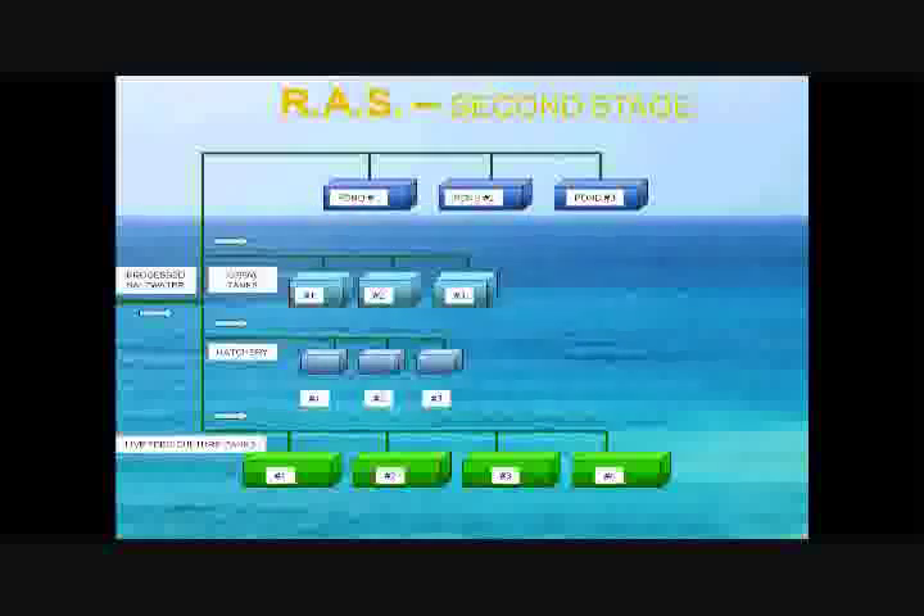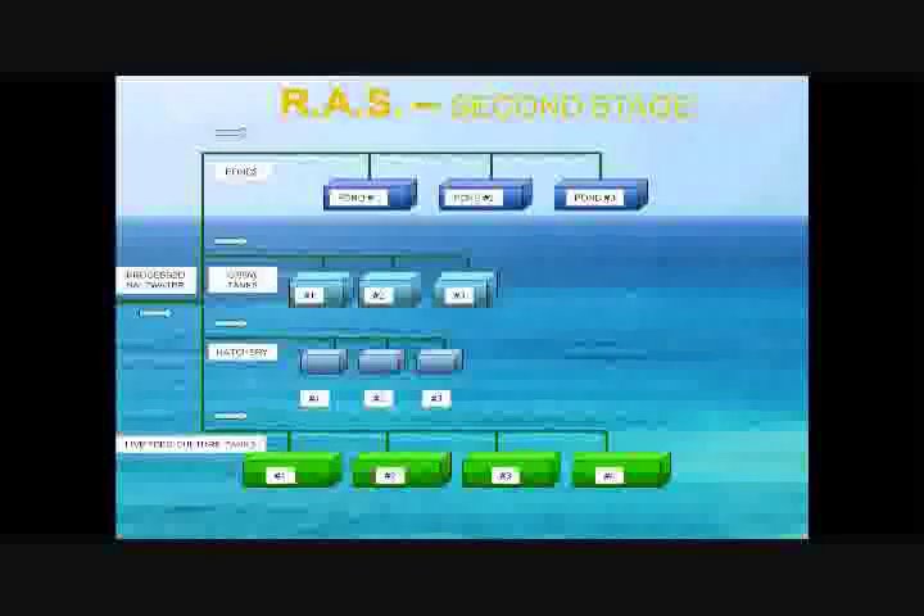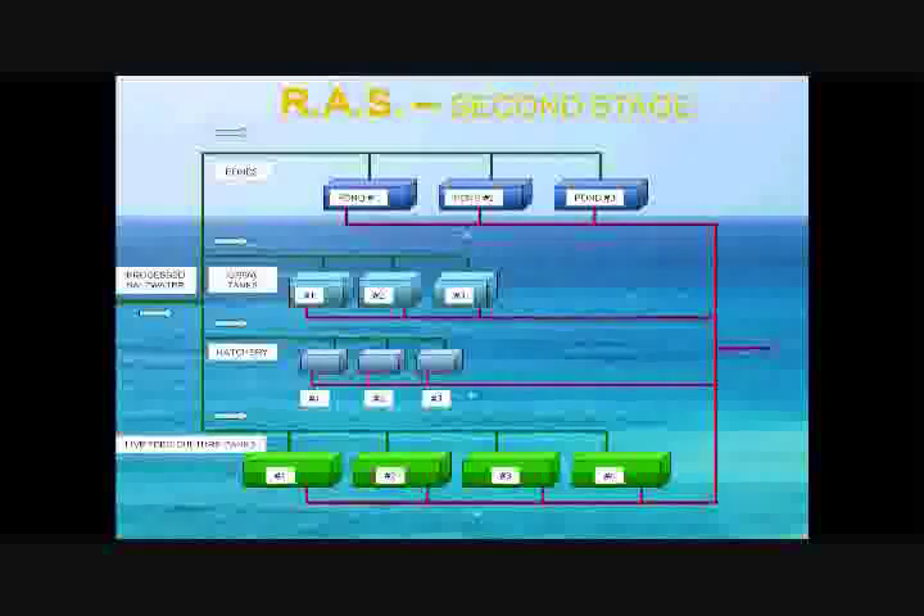Once the fingerlings reach the required size, they are transferred to the large outdoor ponds where they are fed pellet supplements to increase their mass and growth weight. At the adult stage, the fish is ready to be harvested.